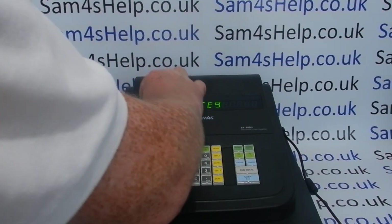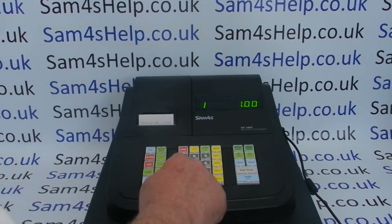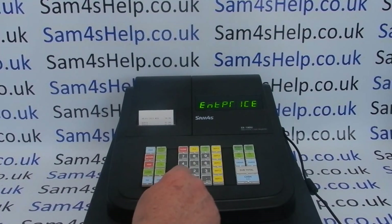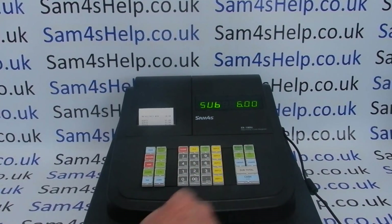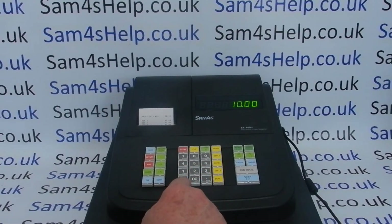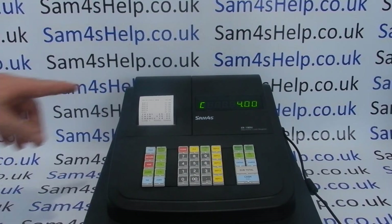You can then go back to register mode by pressing the mode button, and the till is now ready to use. The department buttons are set to be open as standard, so just type in a price without pressing the decimal point and assign it to the relevant department. For PLUs, you've got up to 500 and they're also open price — type the PLU number, press PLU to confirm, then Subtotal and Cash the sale off. For example, type 1000 for ten pounds then press Cash.